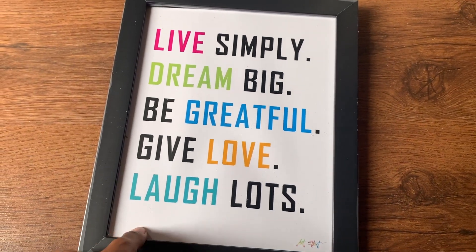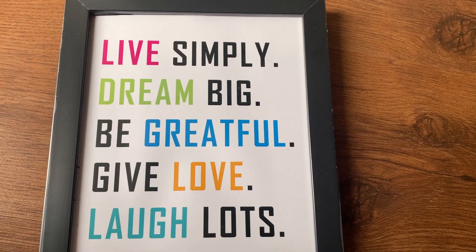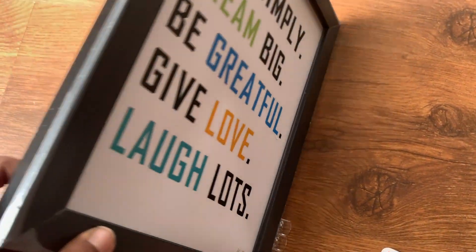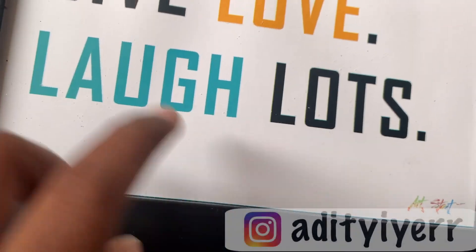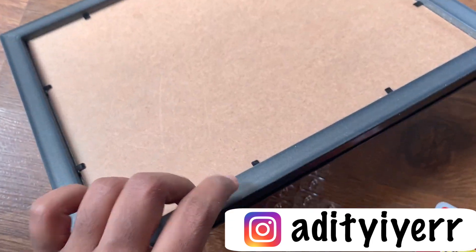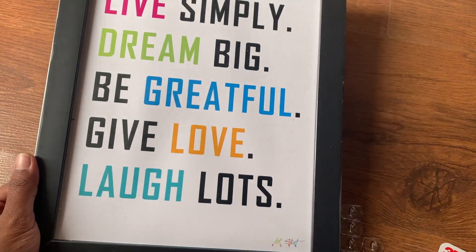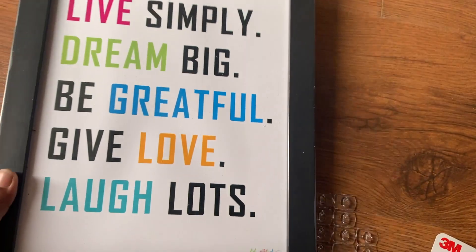I've gotten a lot of frames from artstreet.com before and the quality used to be amazing, but after shopping there again after many years, the quality has been really compromised. There's no glass, just paper — it's really poor quality, as good as hanging a paper with some frame-like background. Look-wise it appears to be a real quality frame, but the minute you hold it you know it's very cheap.